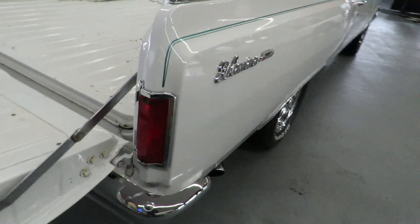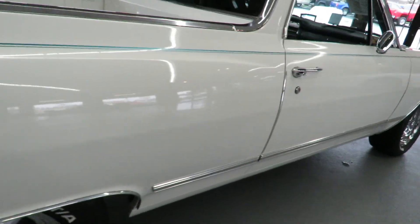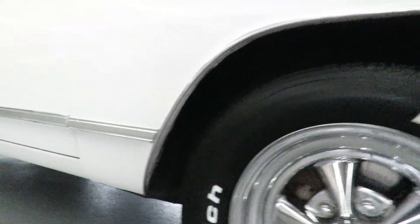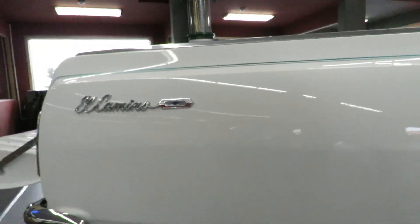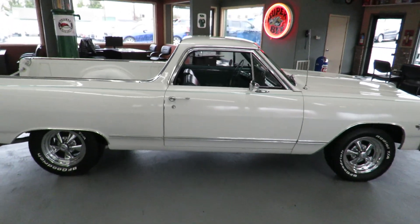It looks really good in the side. Nice down low, nice through here. There's a video, we'll get this posted for you. Talk to you later.